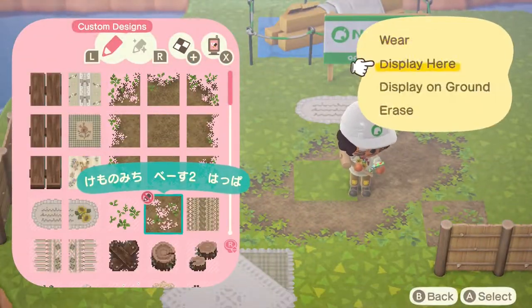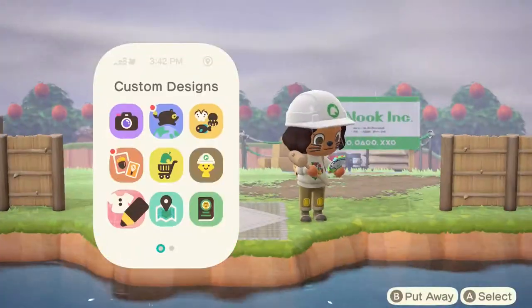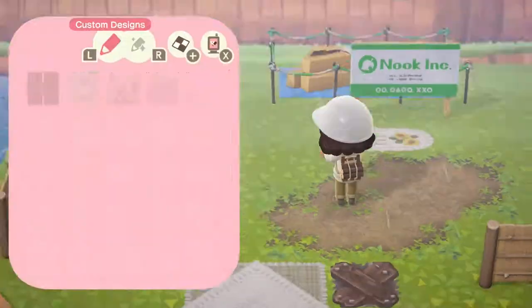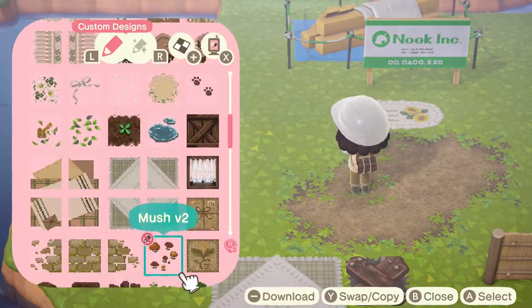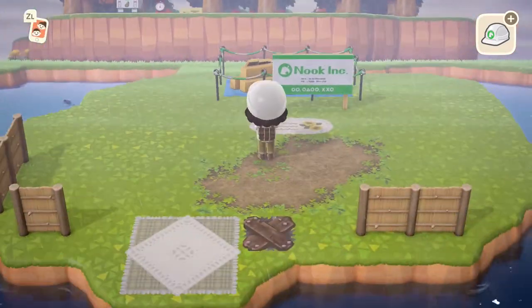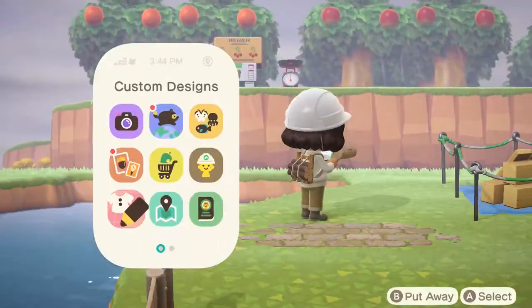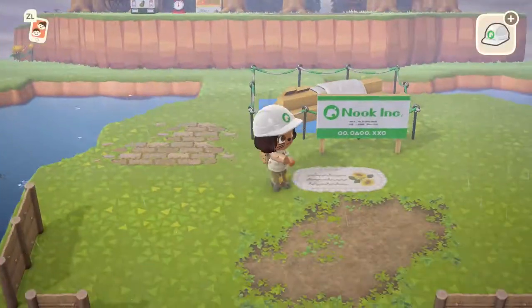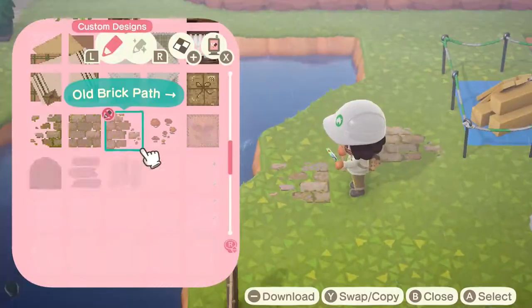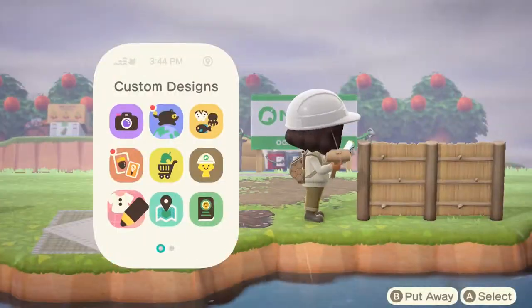Honestly, no one is safe on my island. I think someone needs to go — it's been so long since someone left and I think I need a new person. Everyone is on the chopping block! You guys need to make a decision, or I'm going to make the decision for you. Just tell me.